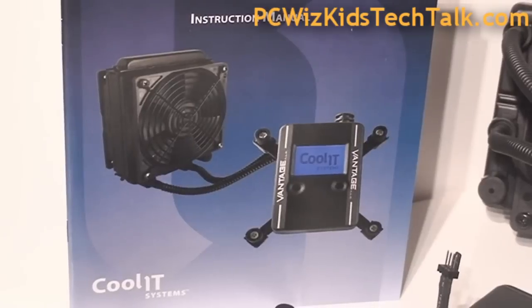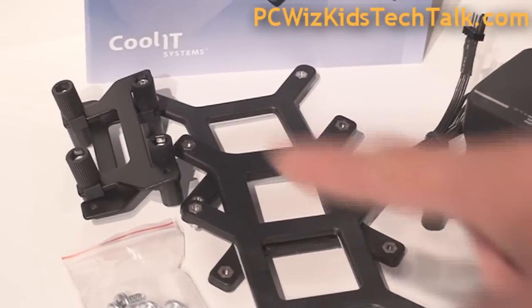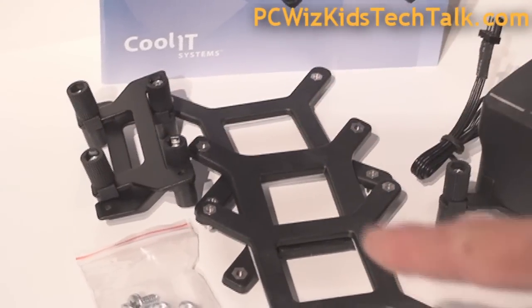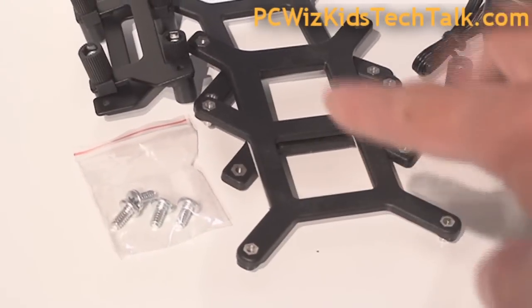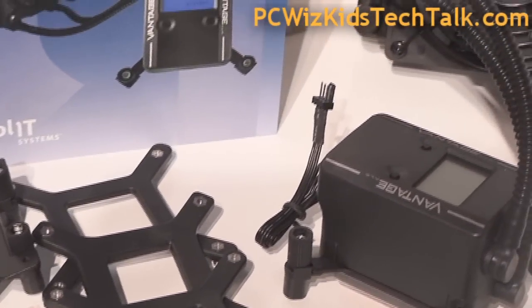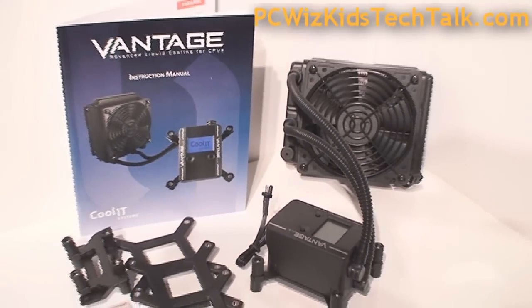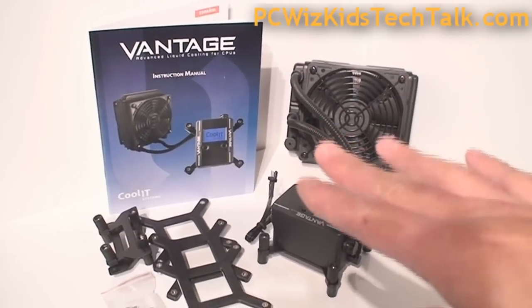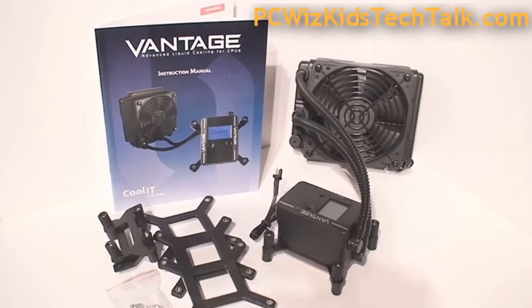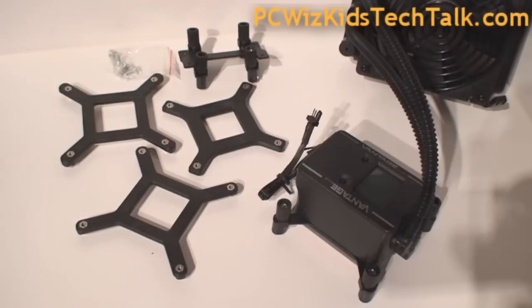This supports Intel and AMD CPUs. If you've never installed one of these, it's very simple. You've got a series of backplate brackets that you have to install on the back of the motherboard. You have to choose the appropriate one to match the socket, the type of CPU that you're installing. In my case, I'll be installing an Intel Core i7 — that's the 1366 socket.